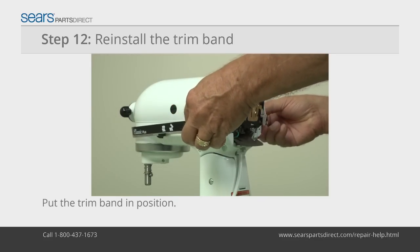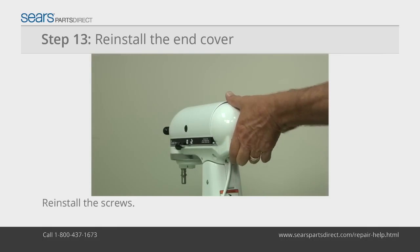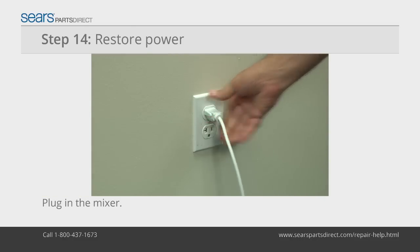Reinstall the trim band on the upper housing and secure it with the mounting screws. Put the end cover in position and reinstall the screws. Warning: don't pinch the wires when reinstalling the end cover. Reconnect the power cord.